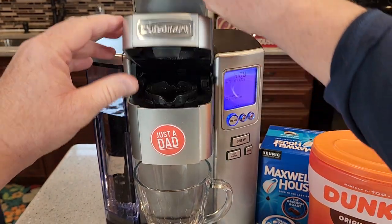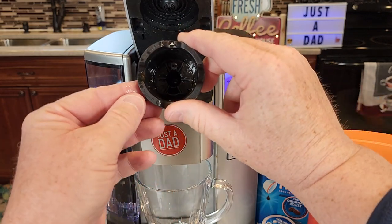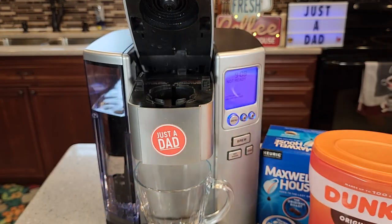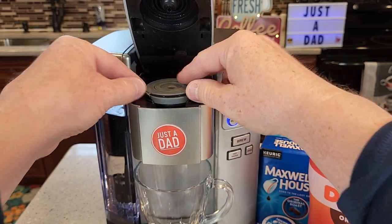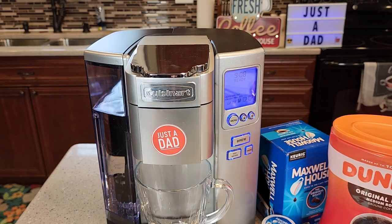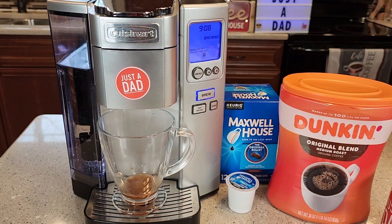Now in order to use that you've got to take out this lower needle basket. Push up from the bottom and this whole basket's going to come out — be careful, there is a needle there. Now you're going to put this reusable filter in there, close the lid, and now we're ready to press the brew button. We're going to do an eight ounce brew, and it starts brewing right away.